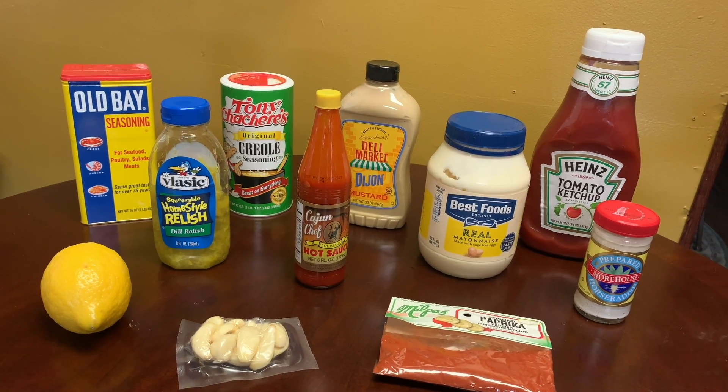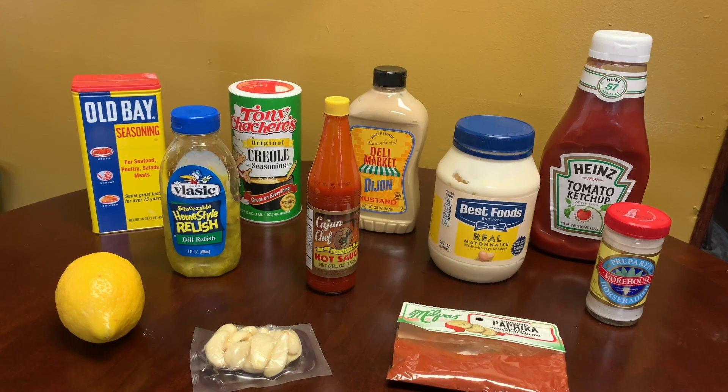Hello everyone, so today we're going to make remoulade sauce, and that's going to go with our shrimp po'boys.